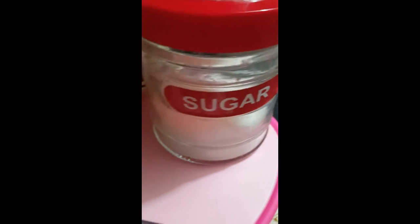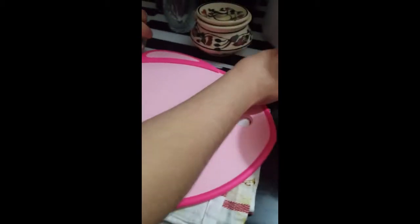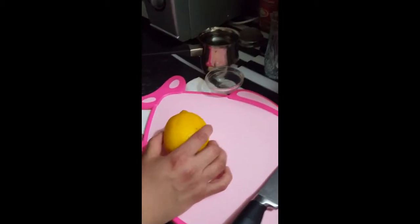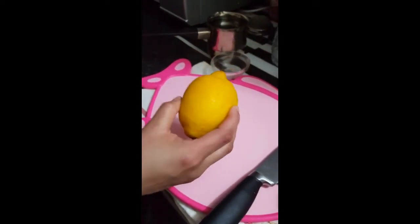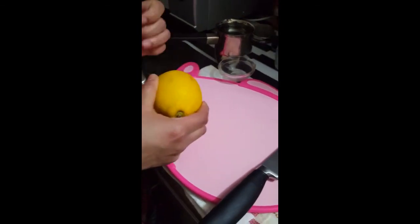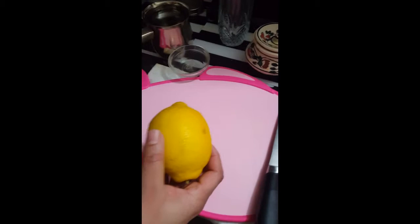So let's get started. Cut the lime. For the best lime juice, the best lime is the yellow lime because it's got more juice in it and it's not bitter. If you take the green one, the green has got a bit of bitter taste.